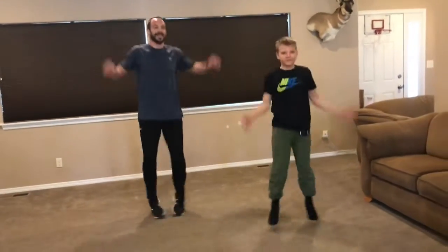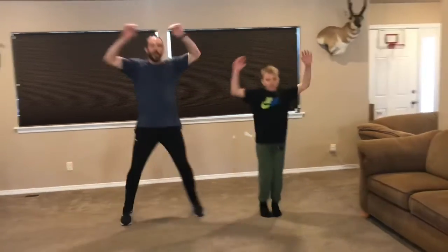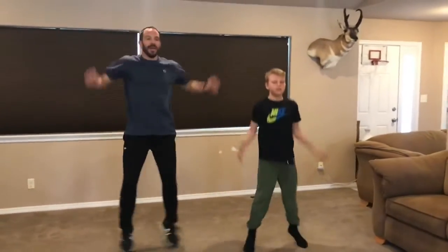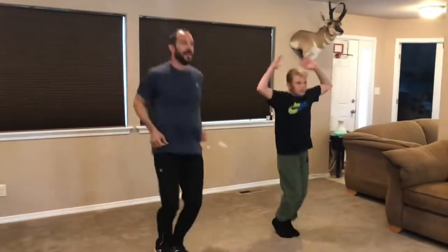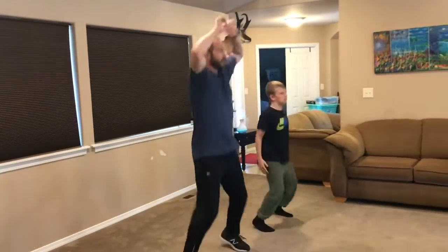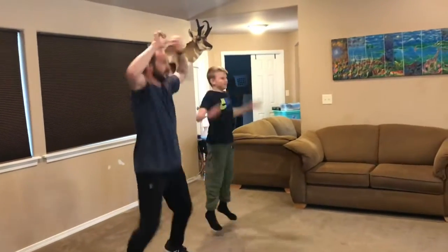Jumping jacks. We're going one minute. This is our cardio-respiratory — get our body warmed up, ready to go. Today I got my son, fifth grader, Cale Orr, joining us.